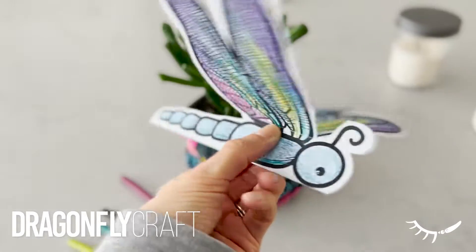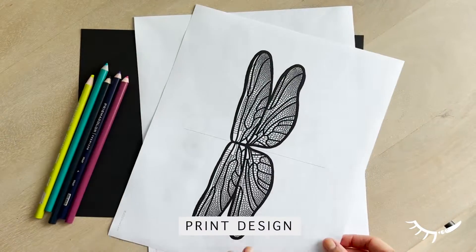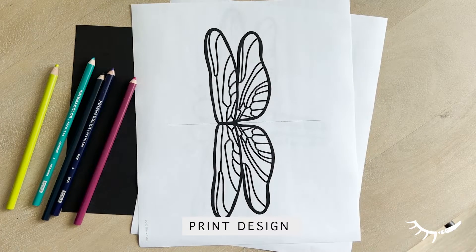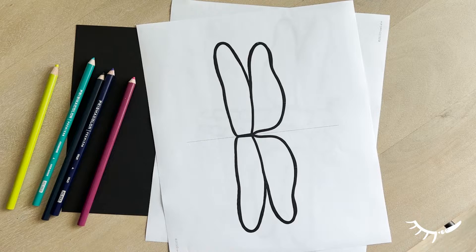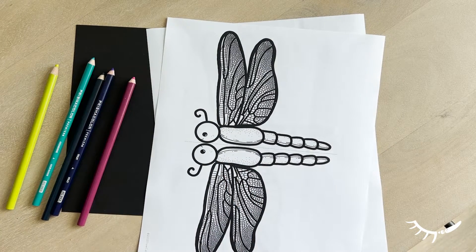This is a dragonfly paper craft — with just two pieces of paper you can make this cute dragonfly. There are several options for printing this dragonfly coloring sheet. There are three different wing options, and each dragonfly can come with eyes open or closed.